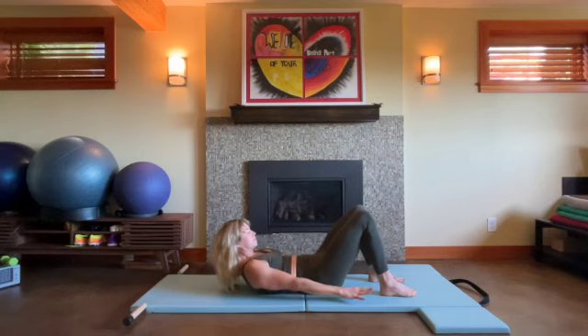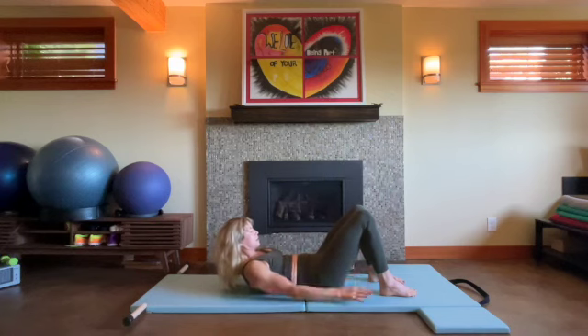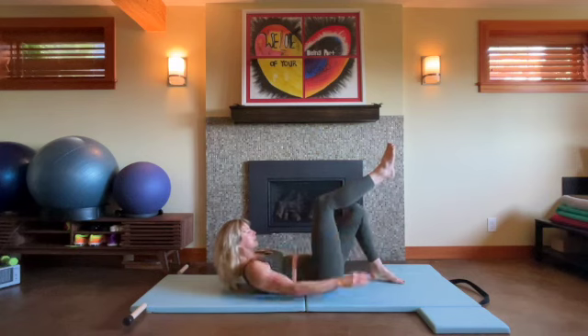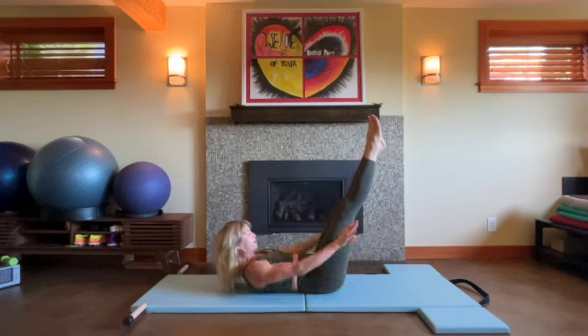Breath in, breath out. Now take ten full breaths pumping your arms. Inhale and exhale — get the blood pumping. Inhale and exhale. If you can keep your stable pelvis, go ahead and float the legs to tabletop, squeezing your feet together, lifting from the floor of the pelvis to the roof of your mouth. Maybe lengthen the legs — that's a little more advanced — and lower the legs away from your center.